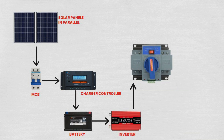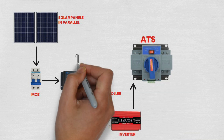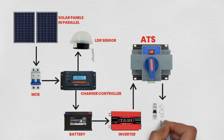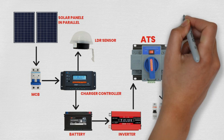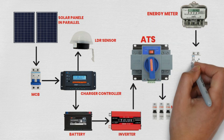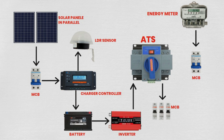In this guide, we'll walk you through the process of setting up a comprehensive solar power system that includes backup capability and automated control. By following these instructions, you'll be able to harness renewable energy efficiently and enhance your power management capabilities. Let's dive in and create a sustainable energy solution together.